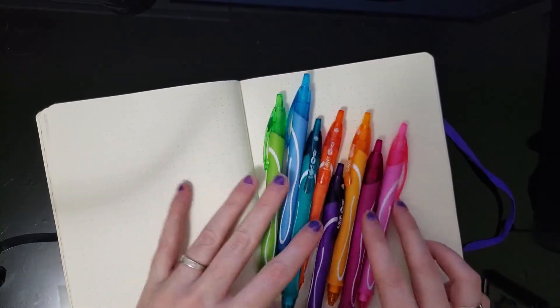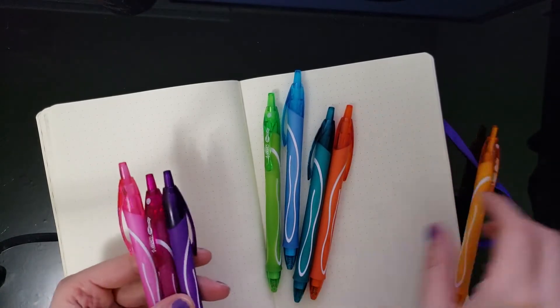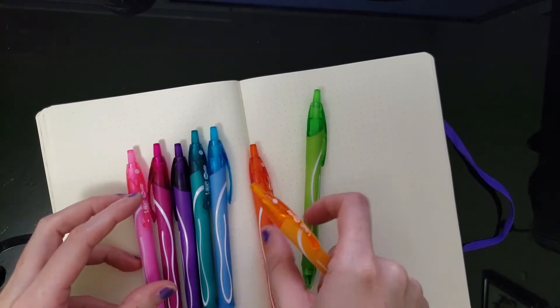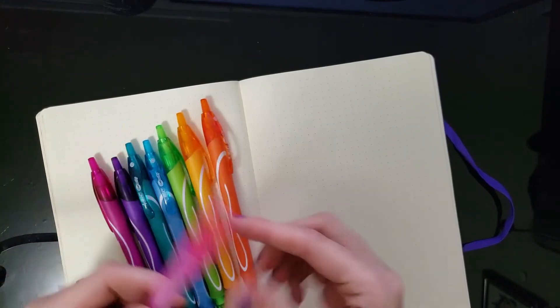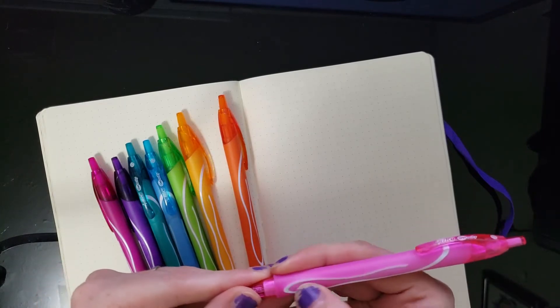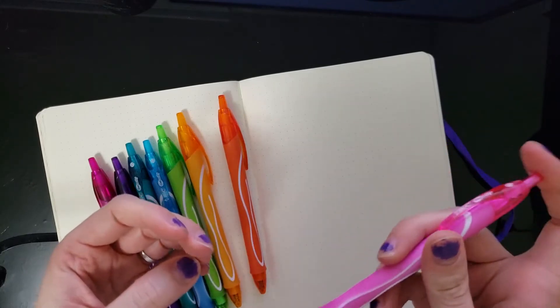I'm really excited to see what these colors turn out like when you actually write with them, because the color of the pen itself can be a little bit misleading. I love the way these feel though — they're really soft and there's like some texture grip going on, but they're very nice. Clicky.